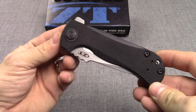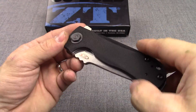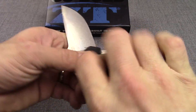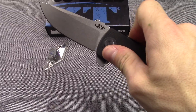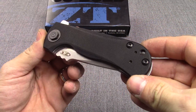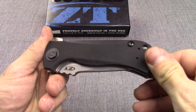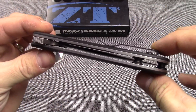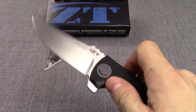It's almost half a pound on this big guy. Handles are black G10, beveled here and here, which kind of helps with that grip. Closed length is 4¾ inch. Pocket clip is reversible from either side. It is a tip-up carry and it does have a lanyard hole. Nice thick stainless liners with G10 scales.